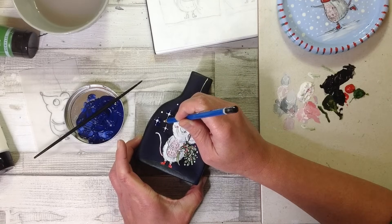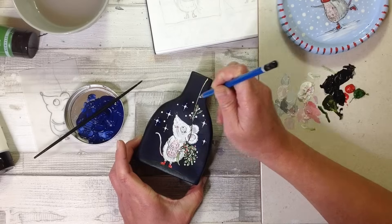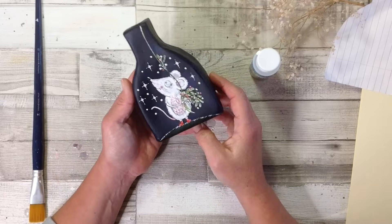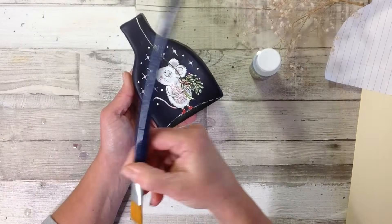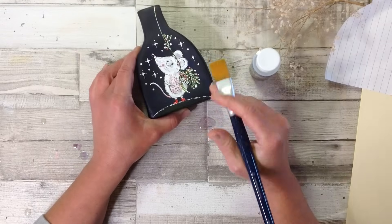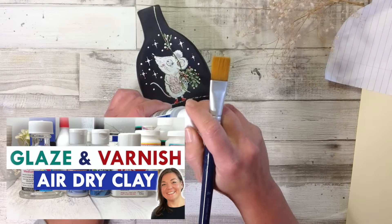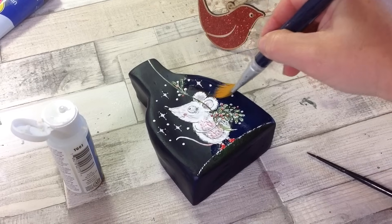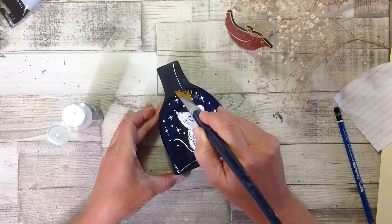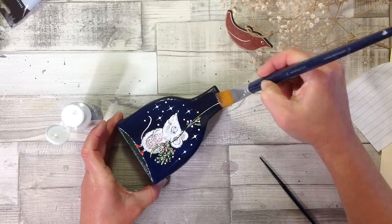Always go back over things if you need to — adding in those little details really brings the whole piece together. Our little mouse is almost complete so I'm going to set it aside and let the acrylic paint dry for quite a few hours. Do make sure it's 100% dry before you go in with any varnish. I've let it dry for quite a few hours and now I'm going to varnish it.